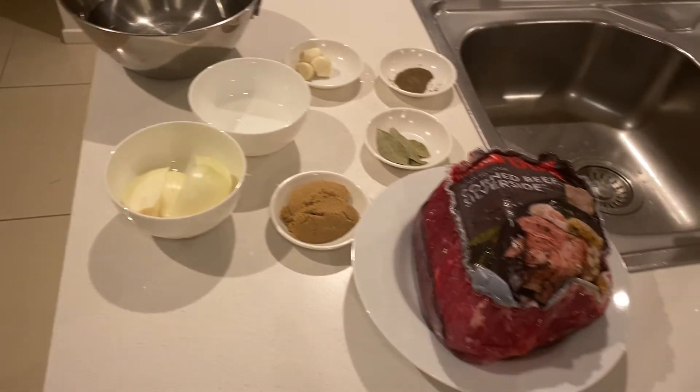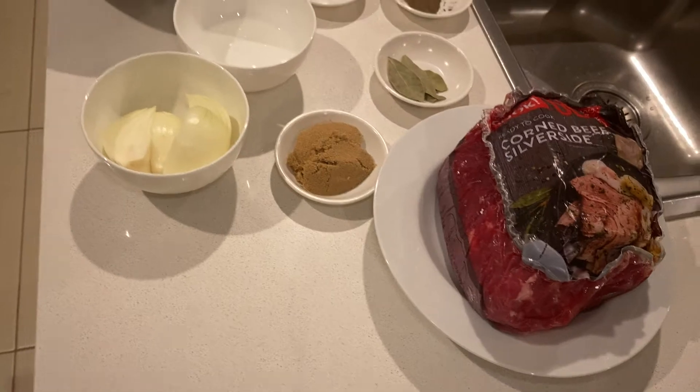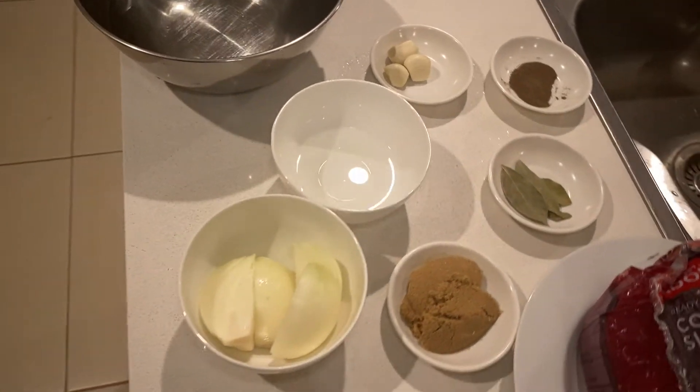So I have my ingredients here. I have my corned beef silverside or beef brisket. I've got two tablespoons of sugar and a few leaves of bay leaves.